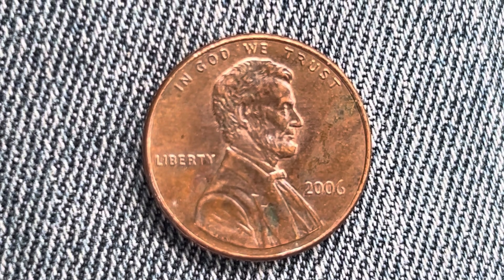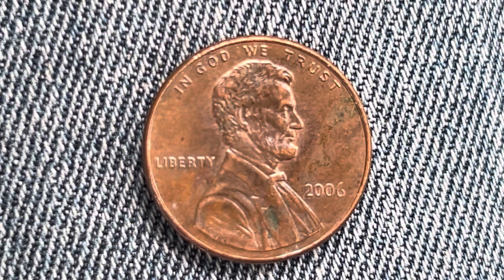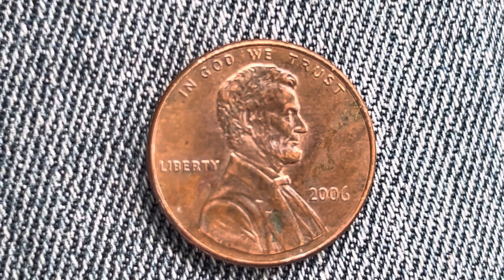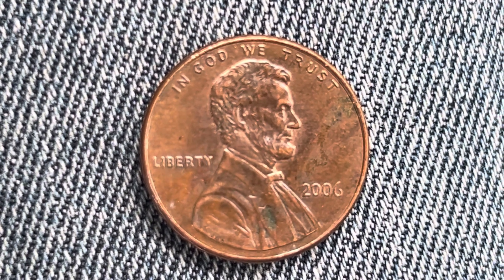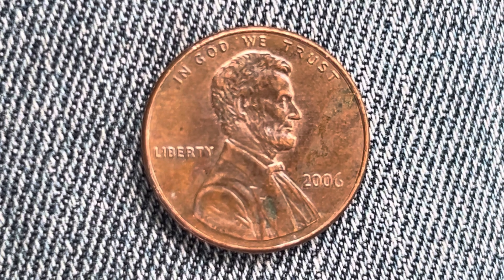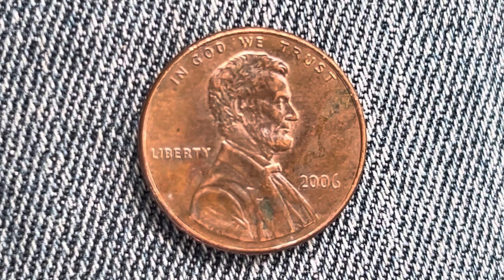We see In God We Trust at top, Abraham Lincoln in the center of the coin facing right. We see Liberty at left and at lower right, the mint year of 2006 — that is when this coin was produced. What an enjoyable look at the front of the coin, or you may call this the obverse of the coin, or simply heads.